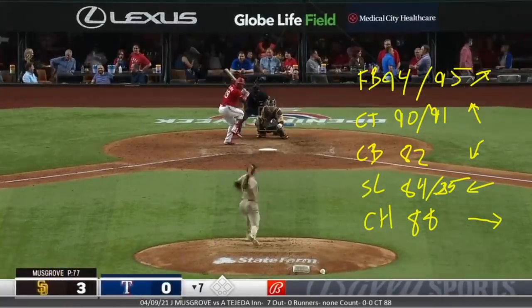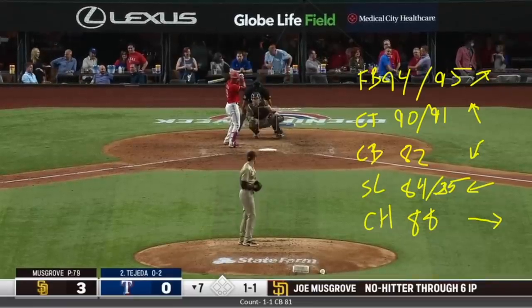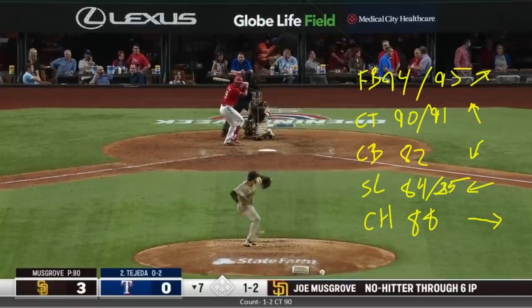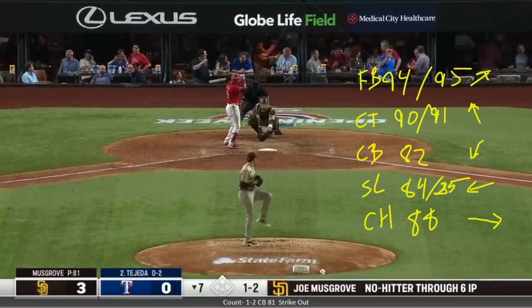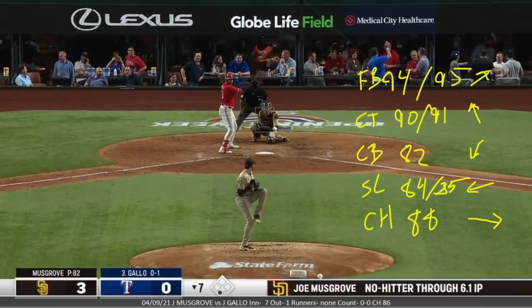Aggressive — don't need to throw this guy a strike. Curveball down, fantastic follow-up pitch. Swing and miss — great sequence right there, preying on some aggressiveness. Impressive too because that was the first guy out for the seventh. Where are we at? 82 pitches — he's in good shape.